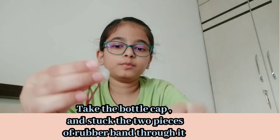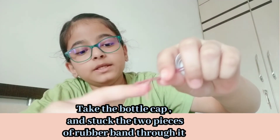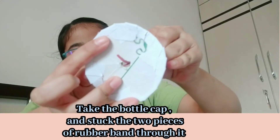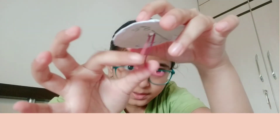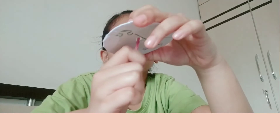Now take your bottle cap and your cardboard piece and stick the two pieces of rubber band through this hole. You're gonna be tying double or even triple knots here — just make sure it doesn't get loose.